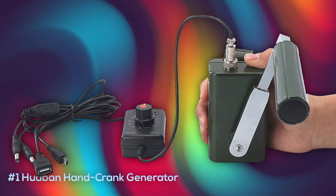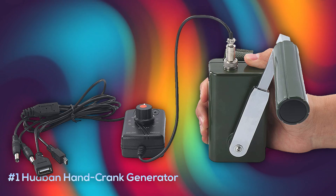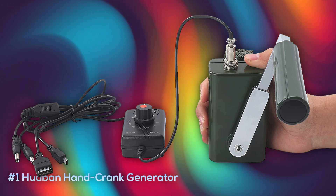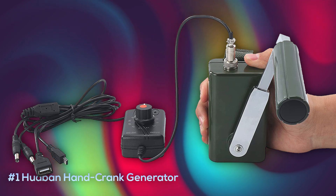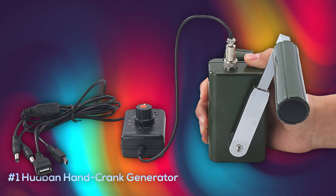Coming in at number one is the Hubon hand crank generator, the most portable option on our list at only about one pound. Even at a smaller size, it manages to generate a 30-watt output, is extremely durable, and is decently waterproof, although not recommended in a downpour. It comes with USB, mini USB, and a 5.5mm power plug as well as an alligator clip attachment. It generates much more power than our number three pick and comes in much cheaper than our number two pick, currently at about $140.